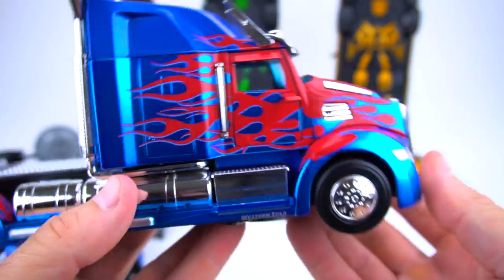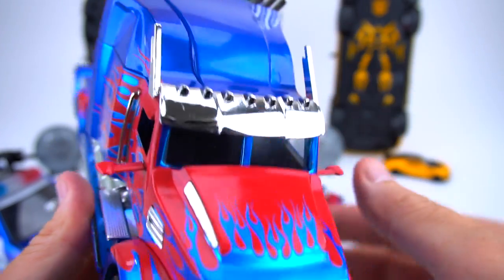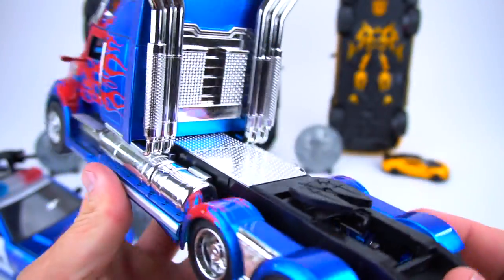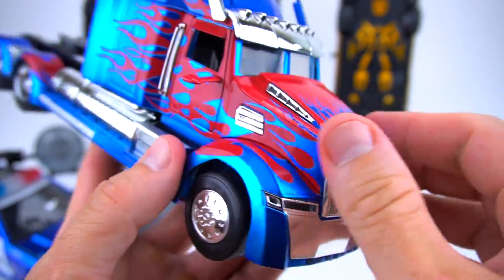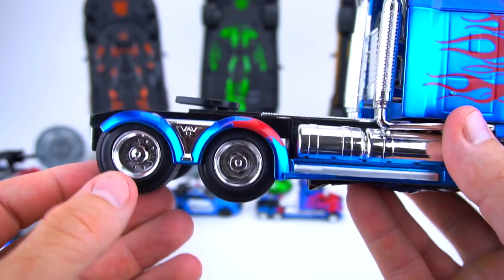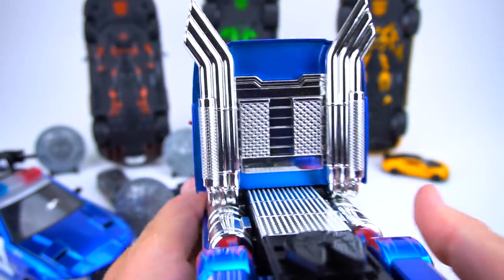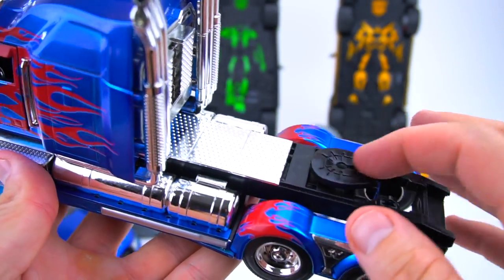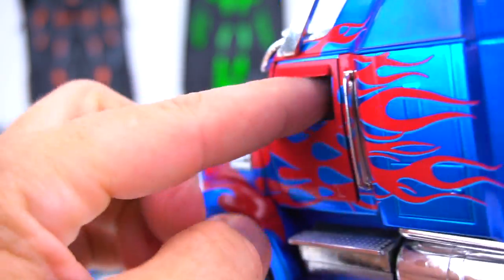Here we go with Optimus Prime first - very cool Western Star 5700 Phantom. The paint is very good, got some chrome pieces up here that you have to be very careful with because those pieces might fall off or get broken. This is not really a play vehicle - be careful with it. Lots of cool chrome, the wheels and fuel tanks and air tanks roll good, and the tires are rubber.